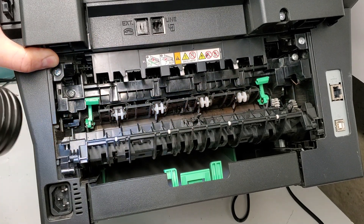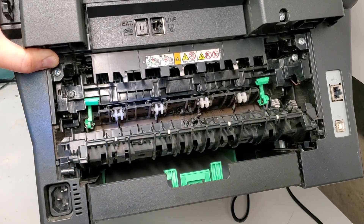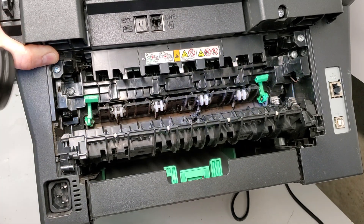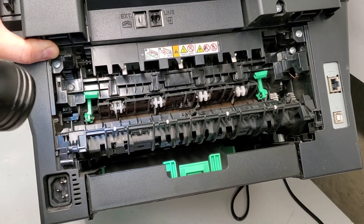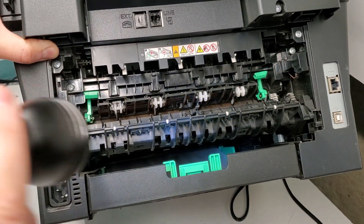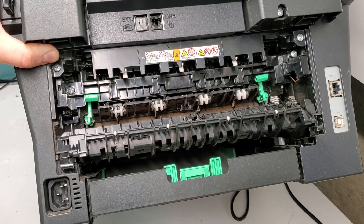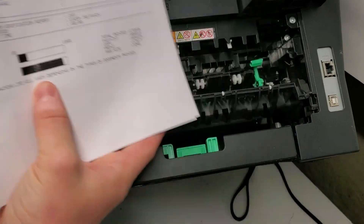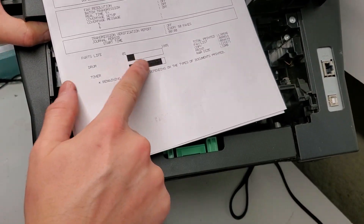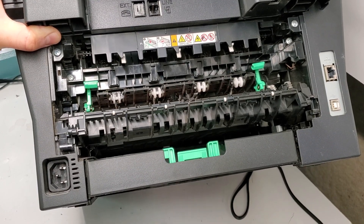That can be replaced, or you can just get a new fuser unit. It's going to cost about $100 for a used one, or you can find one online for about $50, which is also a good option — especially when a seller provides the amount of use it's had. If it has around 10,000 pages, that's pretty close to new compared to this one. As you can see, this damaged area right there on the sleeve is what's causing the toner not to stick properly to the page.